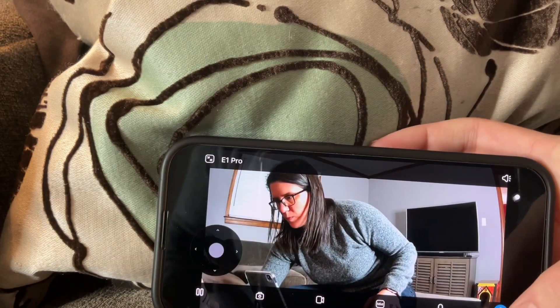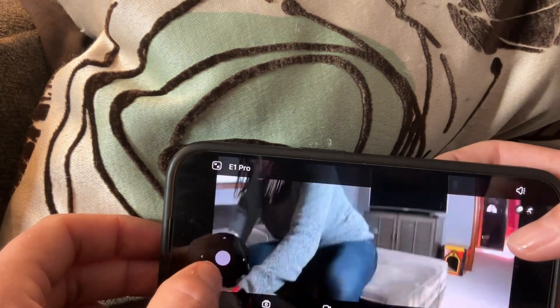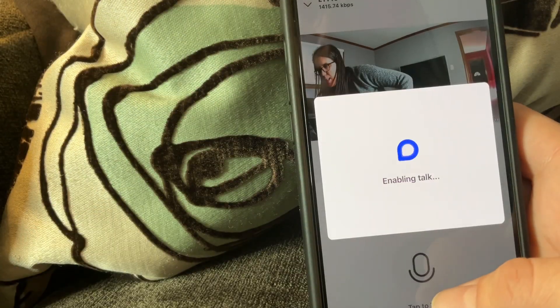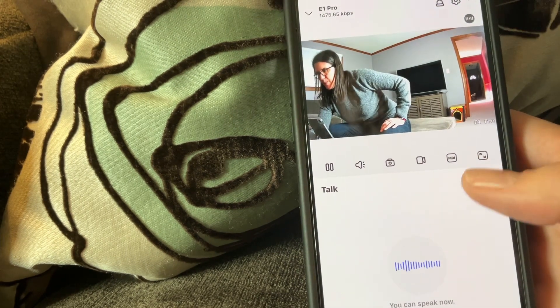When you press the last button, it makes the video full screen horizontal. And when you're in full screen mode, you still have the options to pan and tilt the camera. You can press the talk button to talk through the camera, which is great when you're not at home or not in the room and you want to talk to the other person or your pet.